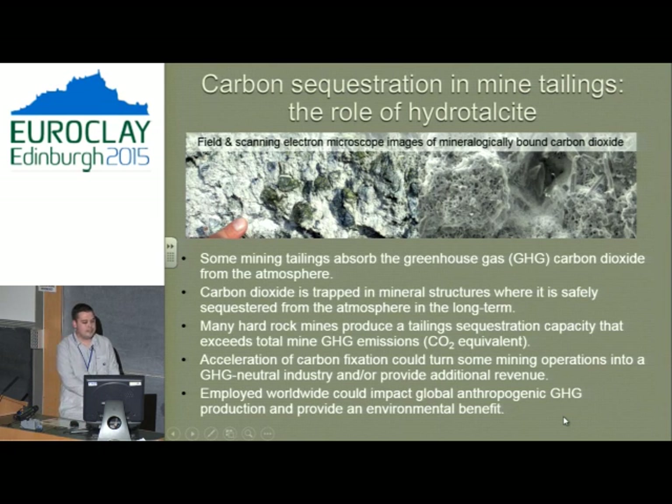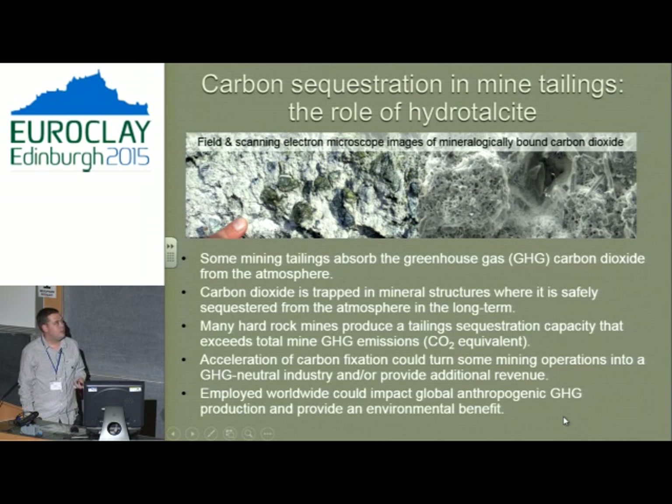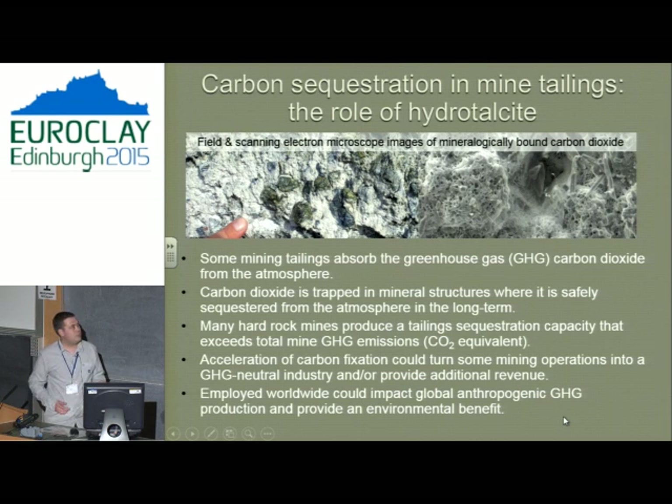In 2007 I started working on carbon sequestration, which is where a lot of this nomenclature work was derived from. Mining tailings are a very interesting thing, and hydrotalcites have an uncanny ability to trap carbon dioxide. Carbon dioxide is trapped in mineral structures over geological time, so putting it into minerals will outlast human timescales. Most hard rock mines produce tailings that just sit there doing nothing, but they can actually be reservoirs to get rid of carbon from the atmosphere.